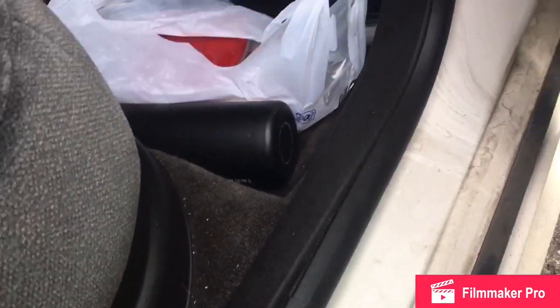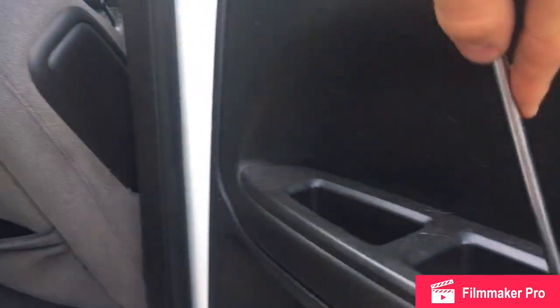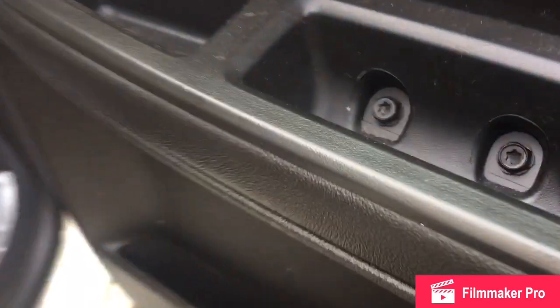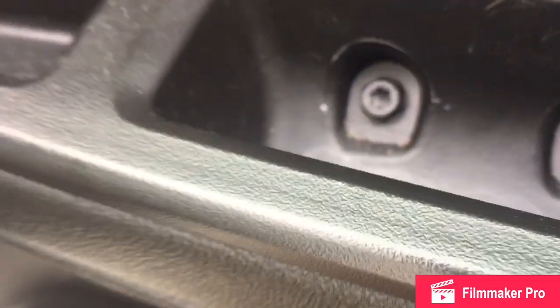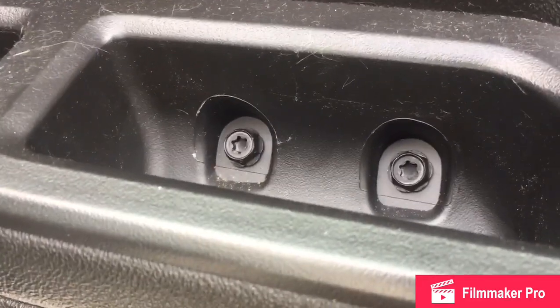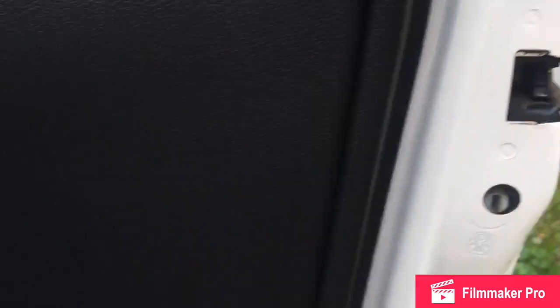Get yourself a flathead screwdriver and pull this little cover off right here. These screws are a T27 or a 10 millimeter. There are three bolts that hold the door panel on. You've got two 10mm or T27s, a 7mm, and this little guy in the hole right here — you just pop that out. I'm not gonna edit any of this footage. All you're doing is mounting a new actuator on the inside of the panel here and wiring it up — you don't have to take any of the existing hardware off.